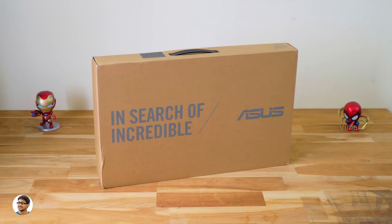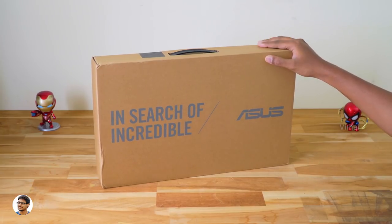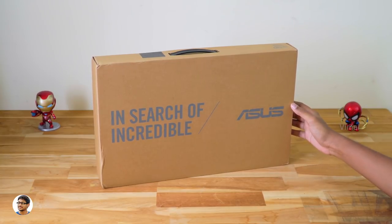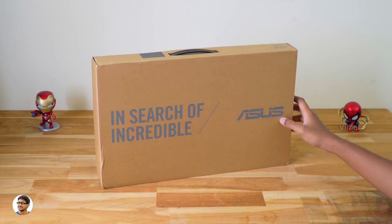Hey, what's up guys, this is Vimal here and welcome back to my channel. Asus is back with another new budget category affordable laptop with some really good features for the price point. In this video I am going to unbox it and give my full review on the product.